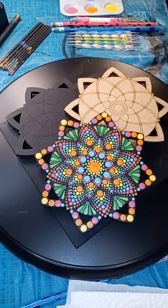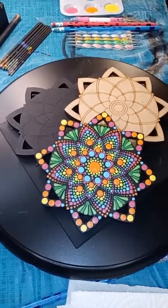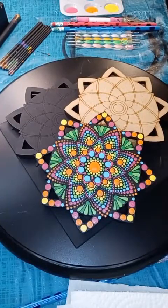Hello everyone, hope everybody's having a good night tonight. Getting my computer going here and we'll get going with some fun painting. I'll be rolling here in just a minute.